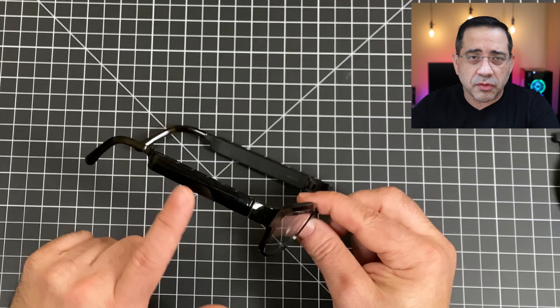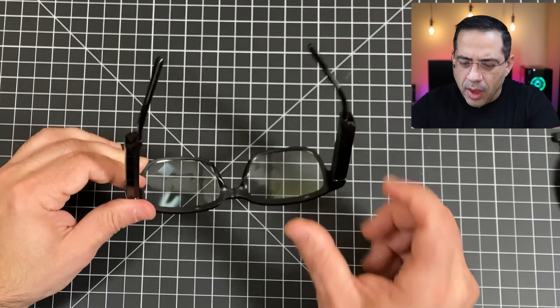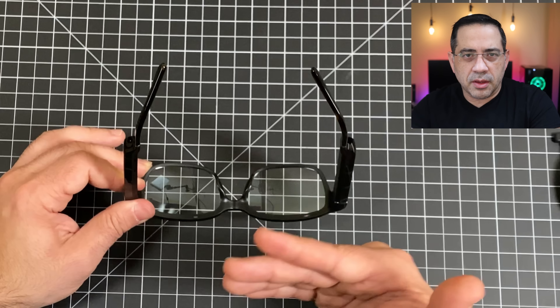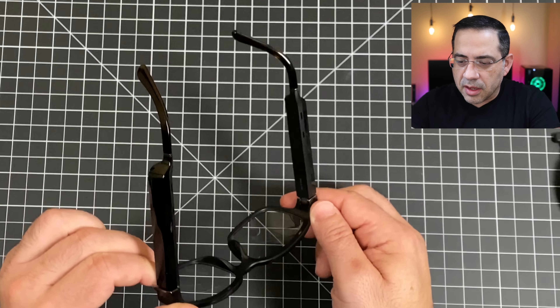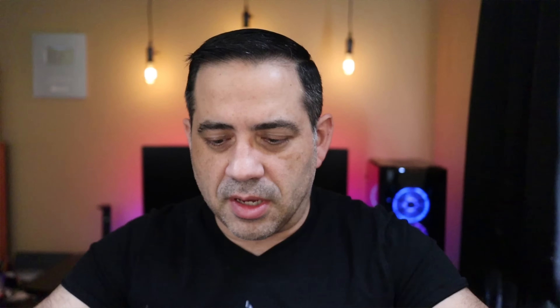The frames really look like normal glasses, but with some differences. You'll notice larger temple sides which house the contact point for charging, the speakers, mics, power button, and volume rocker. You also have the ability to swipe to dismiss messages. There's an LED light that turns on when you invoke the Amazon Alexa keyword to wake up the assistant.